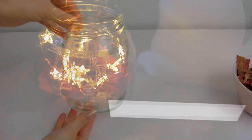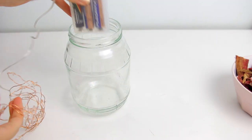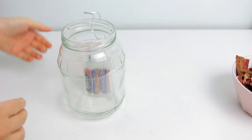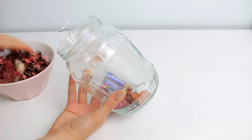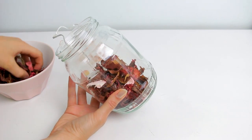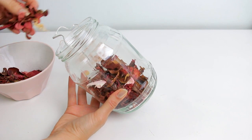The second project is a super simple idea. You will just need a jar — the size is up to your choice. Then place the battery part of some fairy lights on one of the sides, and use some yarn to fill it with some dry flowers to hide the batteries. You can find them at IKEA.